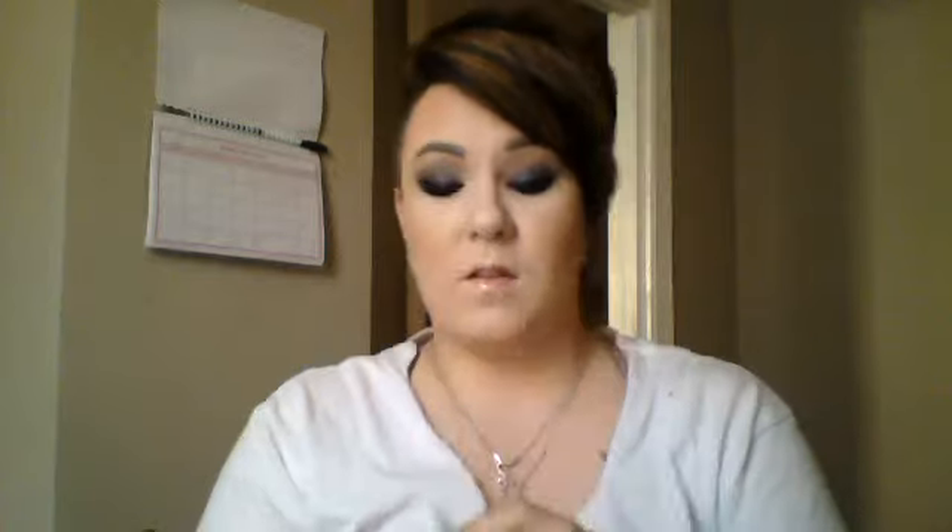When I put the Stay Matte Primer on my face first and then applied the foundation on top, it was very cakey and chalk-like and just didn't work out well for me. The Stay Matte Primer underneath other foundations I own is amazing — it keeps me matte all day and has really good shine control. But it just doesn't work with the foundation it's supposed to go with.